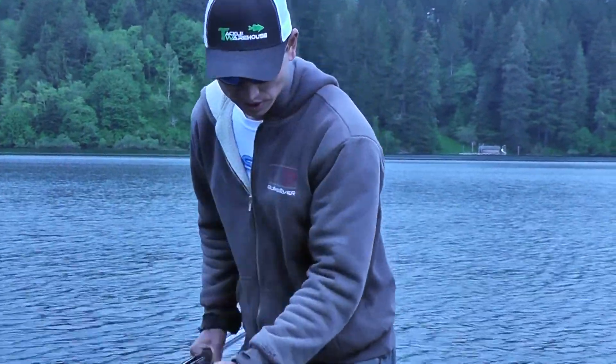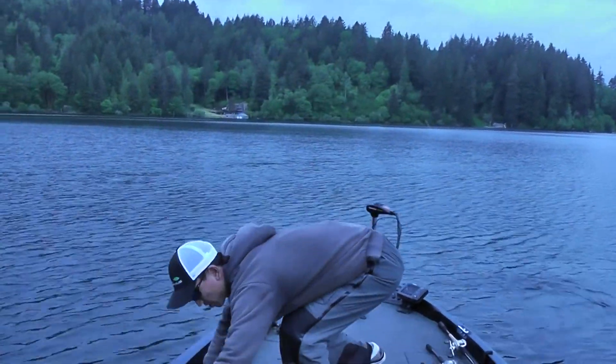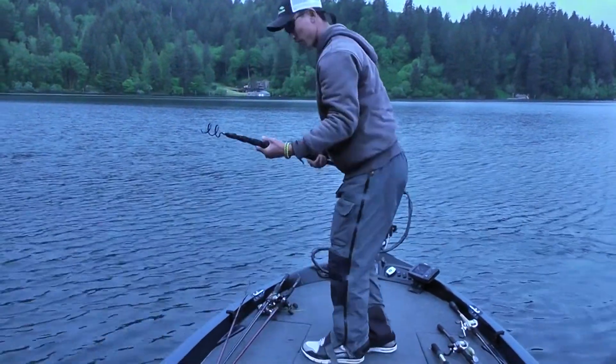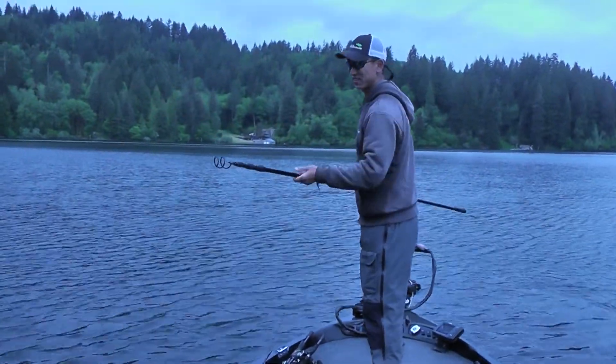So pretty much what I do is I set my rod down, string out some line, and make sure you keep your bail clicked open. Put the rod tip up here. Then you take this and extend it out.